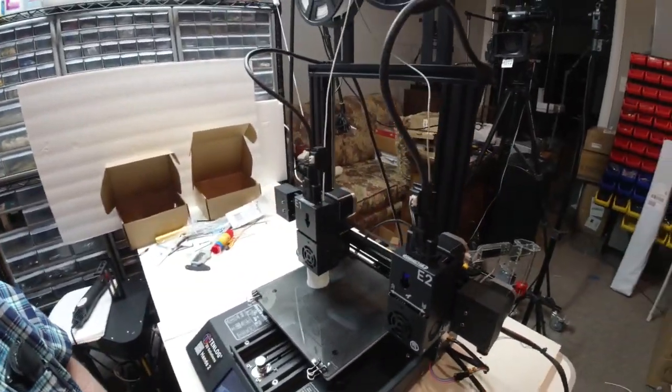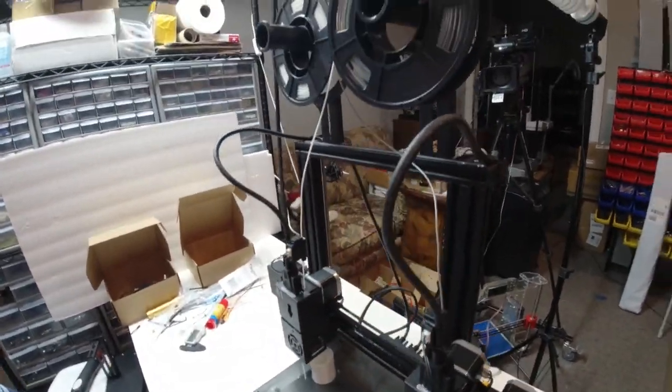As soon as this gets finished printing, we will attempt that. The assembly was really easy. The printer went together very fast. There were only a few things to do as far as installation. I'm sure you can go online and see that. But so far, everything has performed just as I've expected.